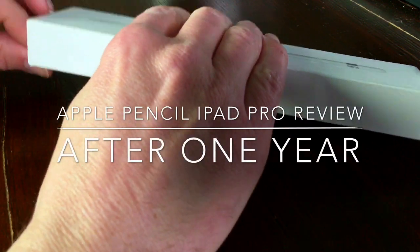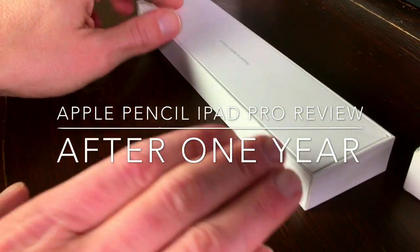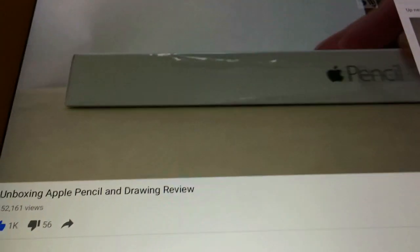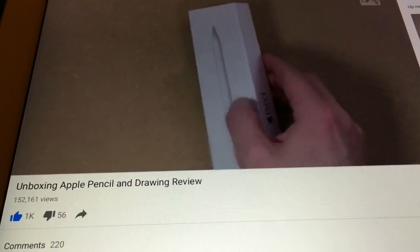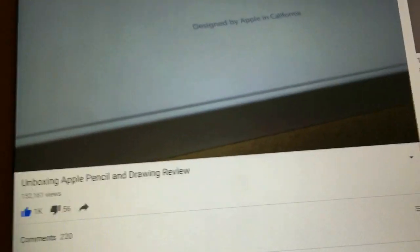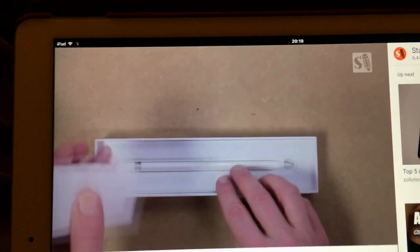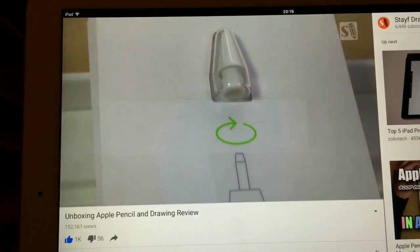This video will be the unboxing of the Apple Pencil and a review about the iPad Pro 12.9 inch 128GB Gold. Welcome to Stave Draws. I'm Stave, an illustrator and animator, and it has been exactly one year since I posted a review about the Apple Pencil working on the iPad Pro. If you want to see that video, just press on the i in the upper right corner to go straight to that video. Now, a year later, I'm going to do the review again and see if my perception has changed.